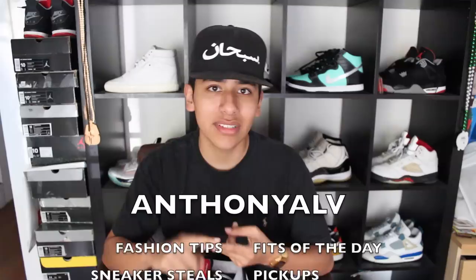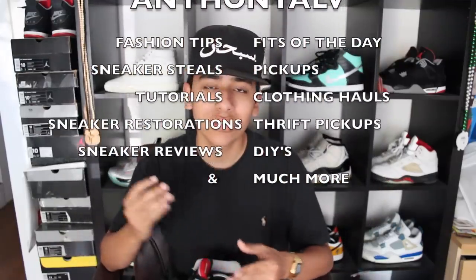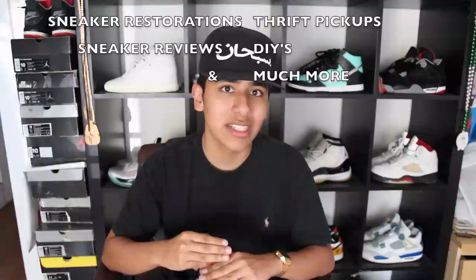My name is Anthony Alvarenga. I have a YouTube channel named Anthony Alv — I do everything all in one channel. I do sneaker pickups, sneaker restoration, sneaker reviews, clothing pickups, thrift pickups, tutorials, outfit of the day, fashion tips, and everything. I'm a fashion enthusiast so I love fashion and I also love sneakers.